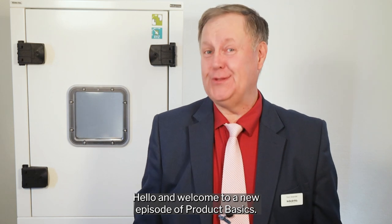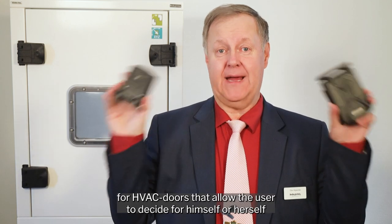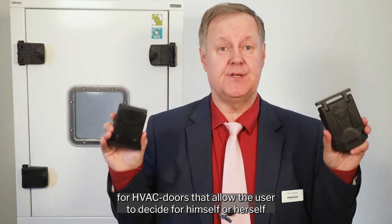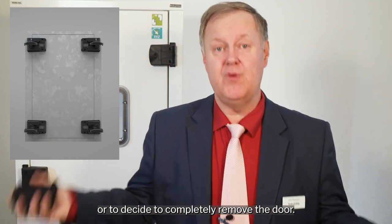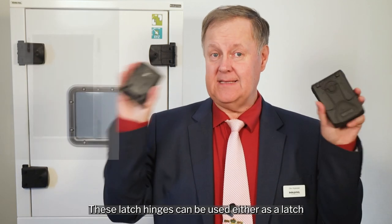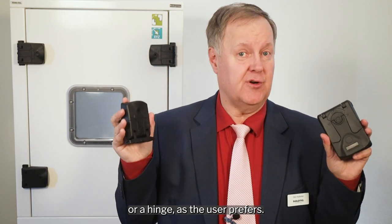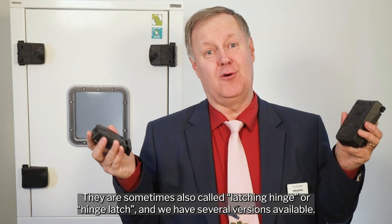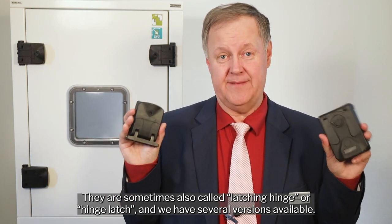Hello and welcome to a new episode of Product Basics. Today I want to introduce you to the latch hinges for HVAC doors that allows the user to decide to open doors as a right hinged or left hinged door, or to completely remove the door. These latch hinges can be used either as a latch or a hinge as the user prefers. They are sometimes also called latching hinge or hinge latch, and we have several versions available.